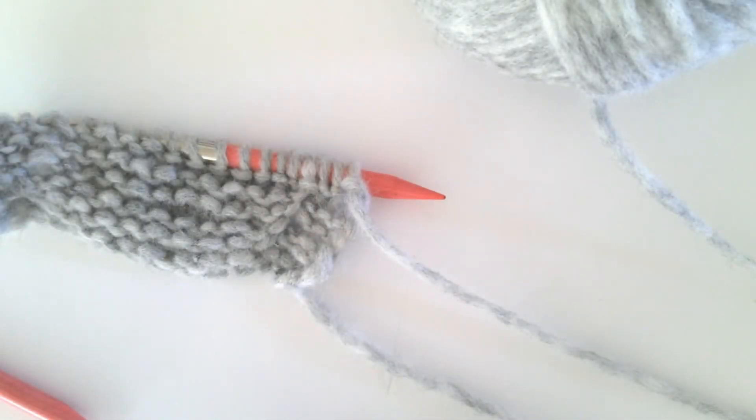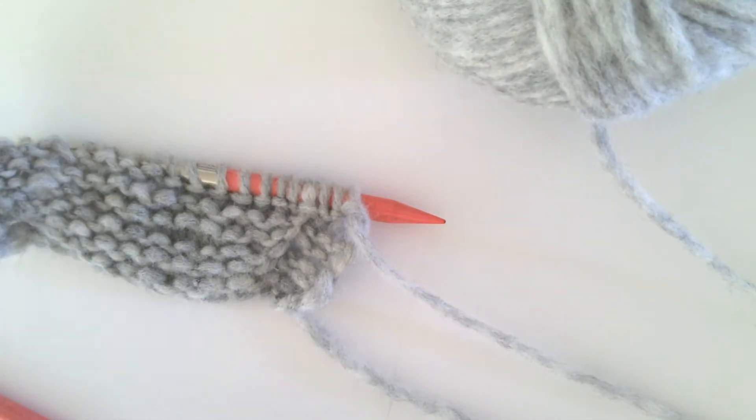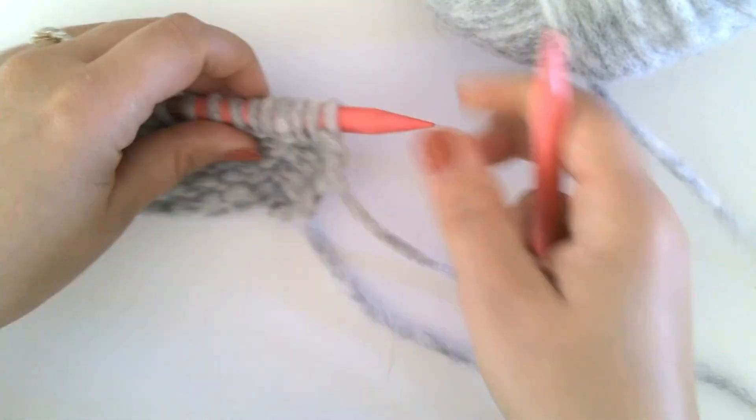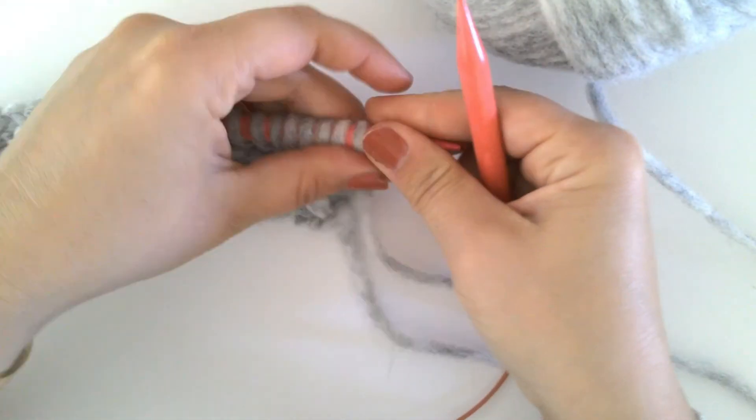In this video I will be showing you how to work a make one left purl. A make one left purl is a way of increasing one stitch on the wrong side of your work, and when done correctly the increased stitch should be leaning to the left.